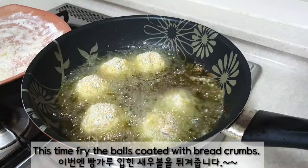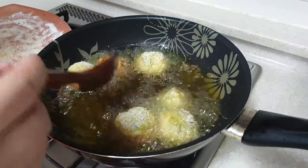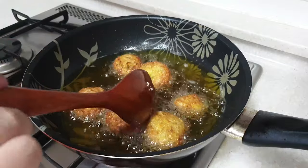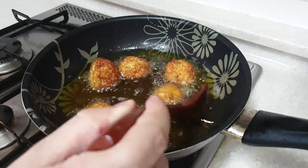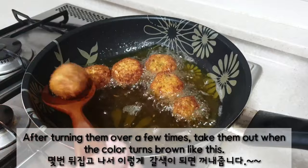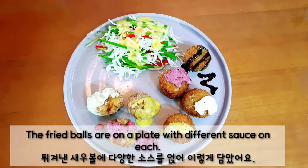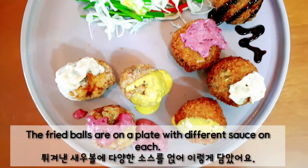This time, fry the bowls coated with bread crumbs. Bread crumbs get cooked faster, so turn them over more often. After turning them over a few times, take them out when the color turns brown. The fried bowls are on a plate with different sauce on each.